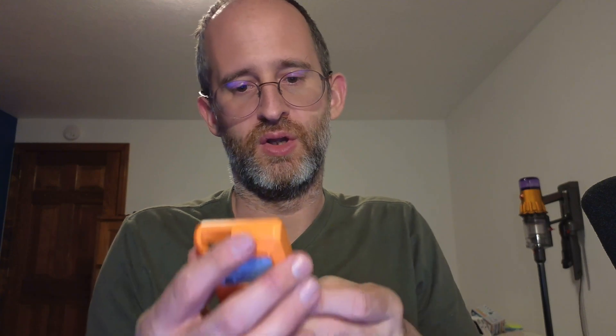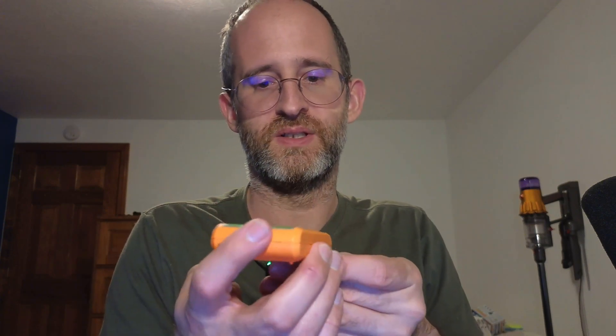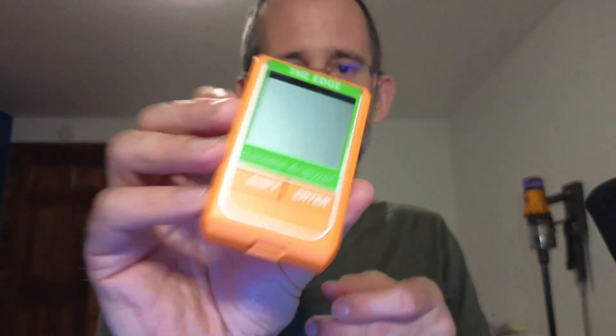So it has the actual unit here. This is your lactate analyzer with this one.